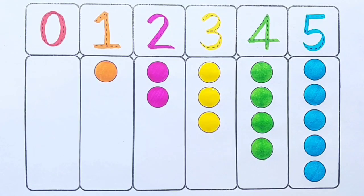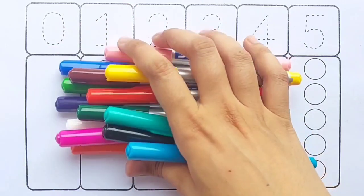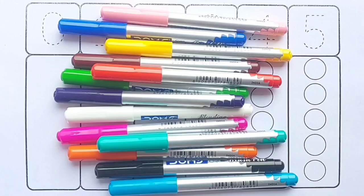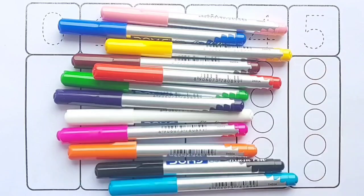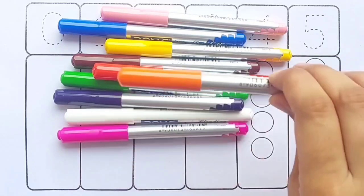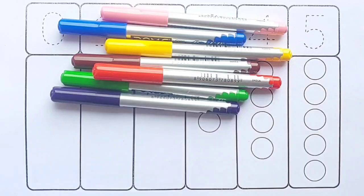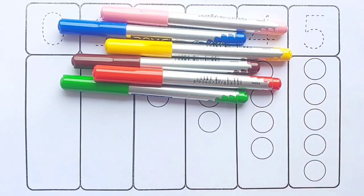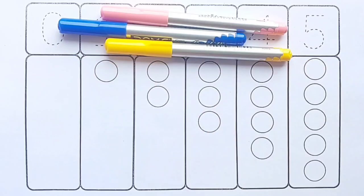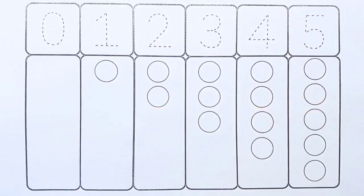Hello kids, let's learn one to ten numbers! Green color, sea green color, sky blue color, black color, orange color, pink color, white color, violet color, light green color, red color, brown color, yellow color, blue color, light pink color.